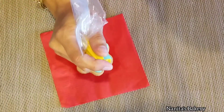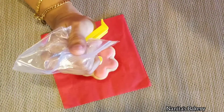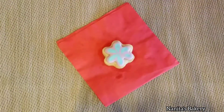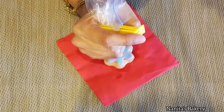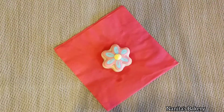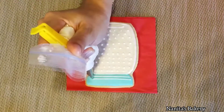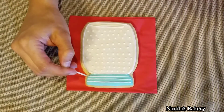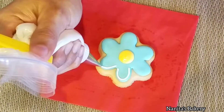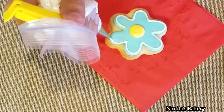Now I'm going to add the center of my flowers. I'm adding yellow icing at 20 second consistency and I'm going to let that dry for a few minutes. Now I'm going to create the edges at the opening of the jar, outline the flowers, and add a few more details.